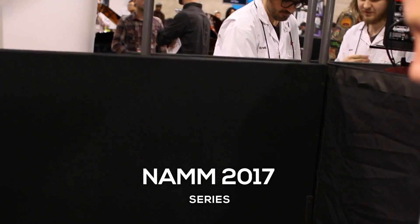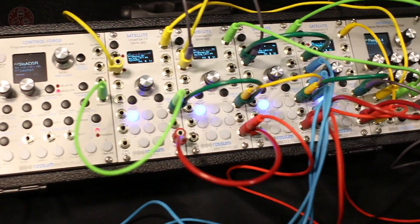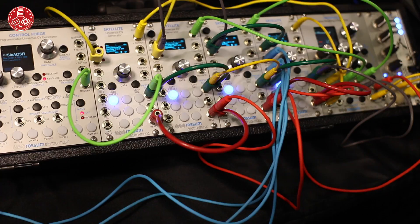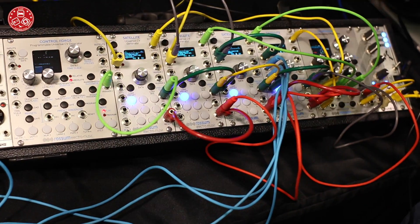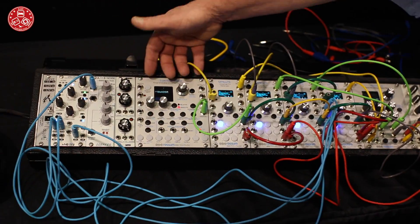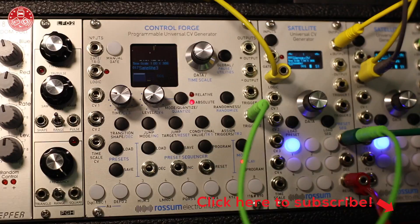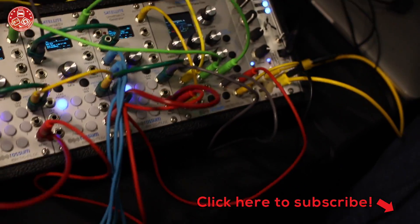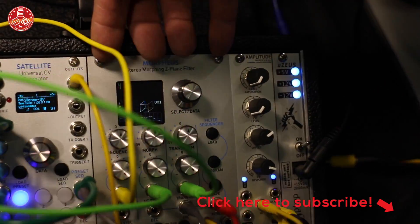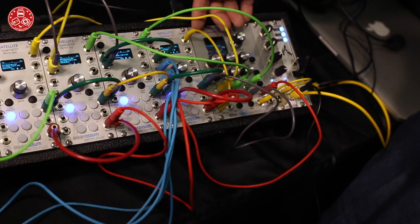At this point we have a number of modules in really final form here. As we talked about last year, we have the Evolution Filter — it's not in this particular rack, we had that demoing last year. This year we have Control Forge, which has been shipping since October. We have the Morpheus Z-Plane Filter, and that is shipping as we speak right now — WMD is making it for us and it's just beginning to go out the door.